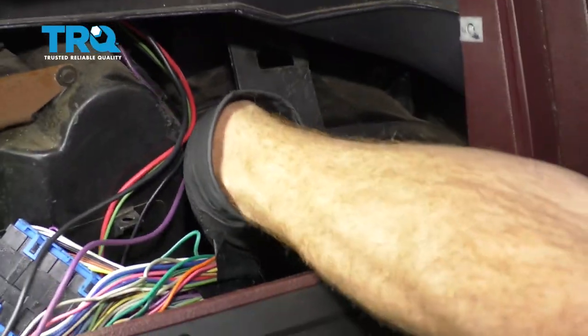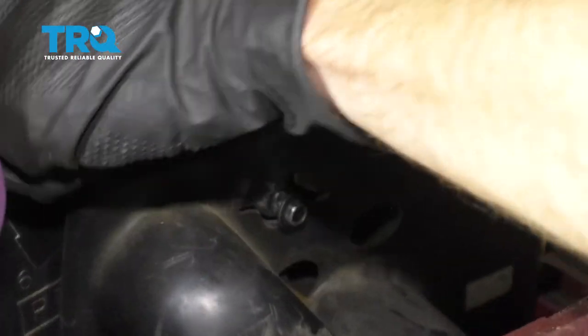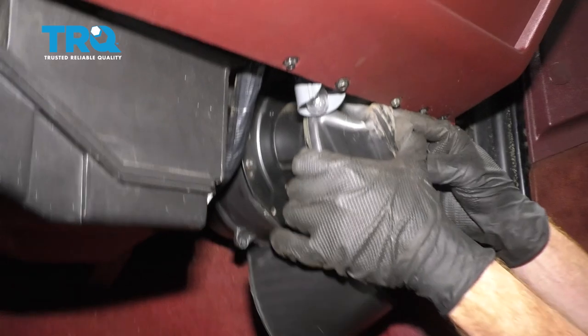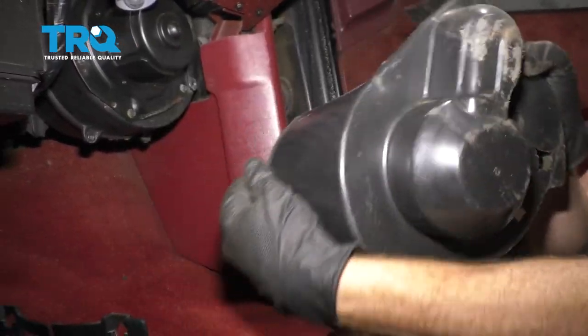Now we can grab onto this cover. Gently lift it up, making sure it does not get caught on this bolt right here. After lifting it up, reach underneath the dash and start drawing it down and out. Set it aside.